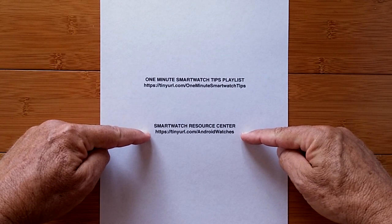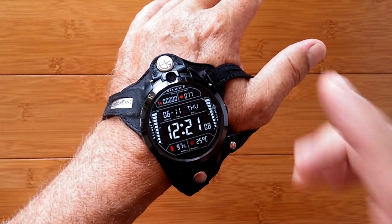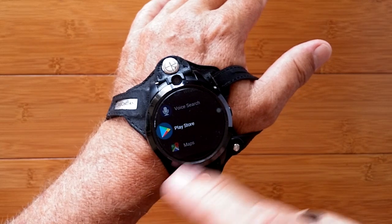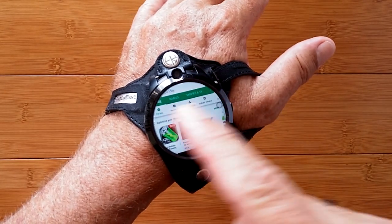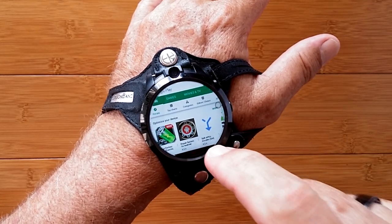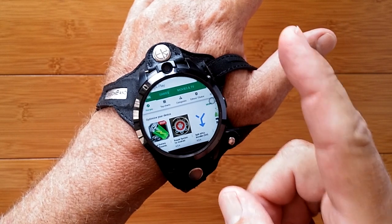Your one minute begins now. For Android smartwatch users, you either have or will be tripped up when you're logging in to the Google Play Store. You'll be able to put your credentials in, but you won't be able to hit the accept button at the bottom unless you know this trick.